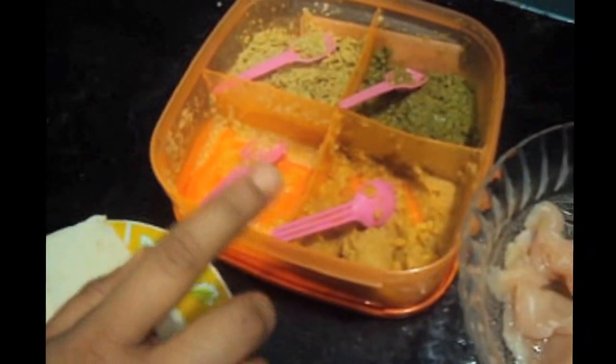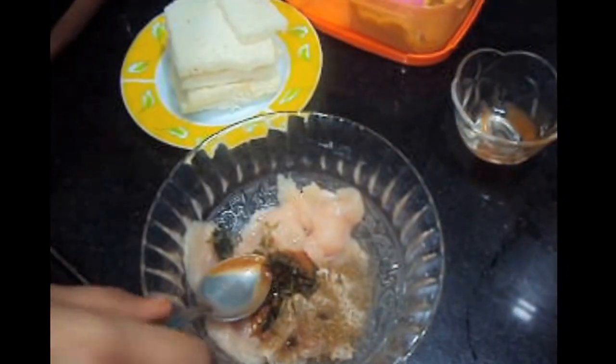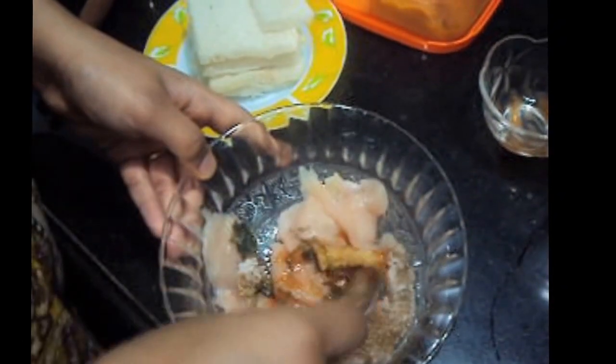Add ginger and garlic paste, each 1 teaspoon. Now let's start — we will marinate the chicken with chili sauce and all our dried ingredients along with the ginger-garlic paste, and we will keep it for at least 3 hours.